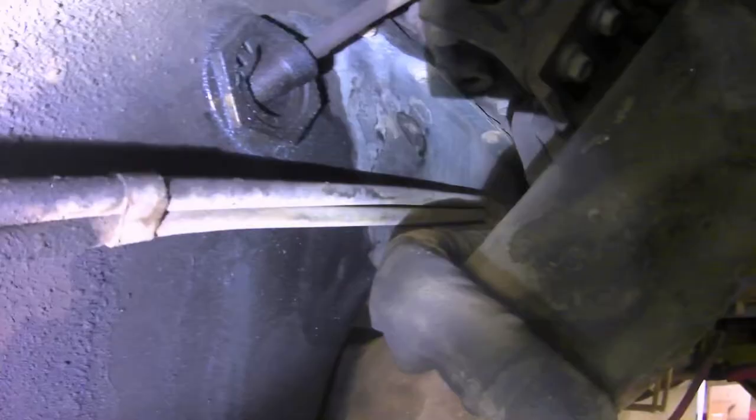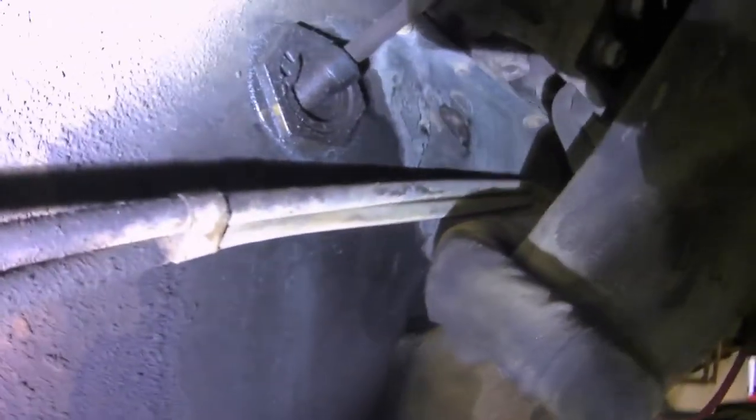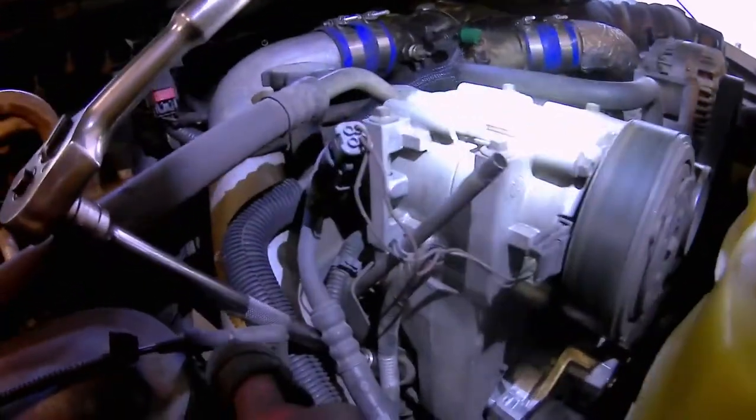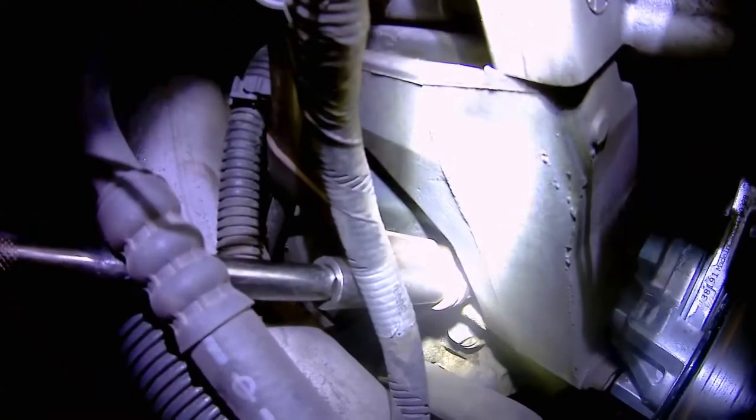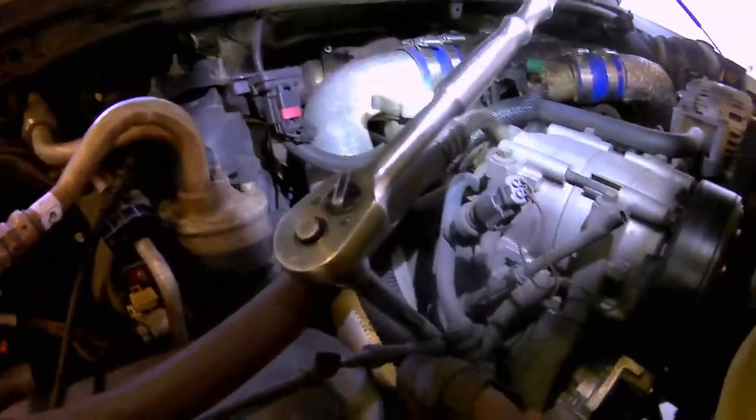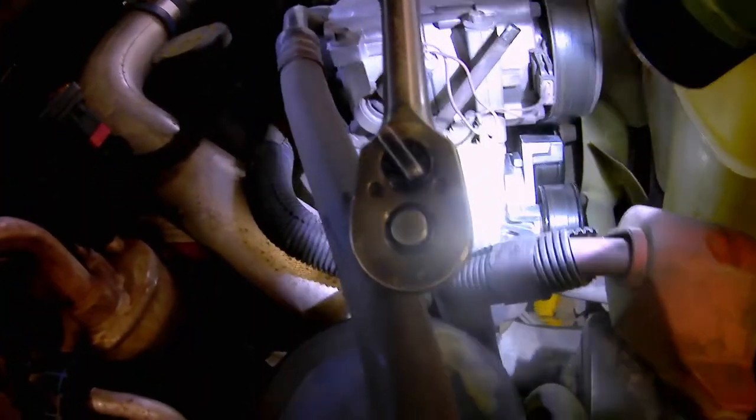We can now see the oil filter adapter, and you can see better the leak that it has started to develop. In order to remove the dipstick tube, first remove the dipstick from up top so you're not fighting it from down below. You'll see I have my socket already set up — a 13mm deep socket on a long enough extension so you don't have to stuff your hand way down in there. Simply remove the nut holding the dipstick tube down to the top of the valve cover.